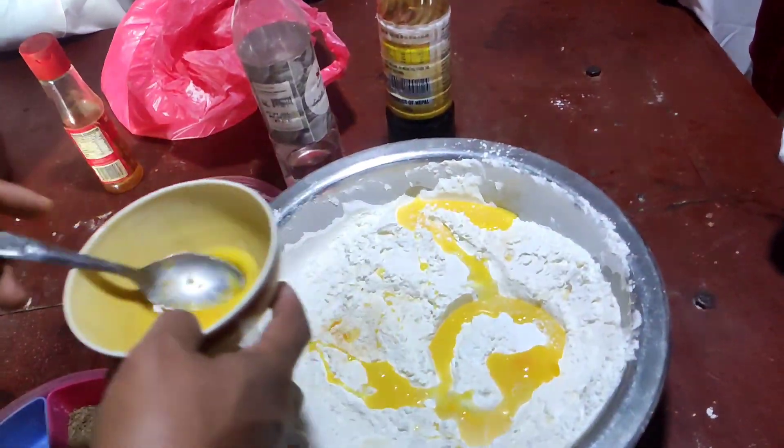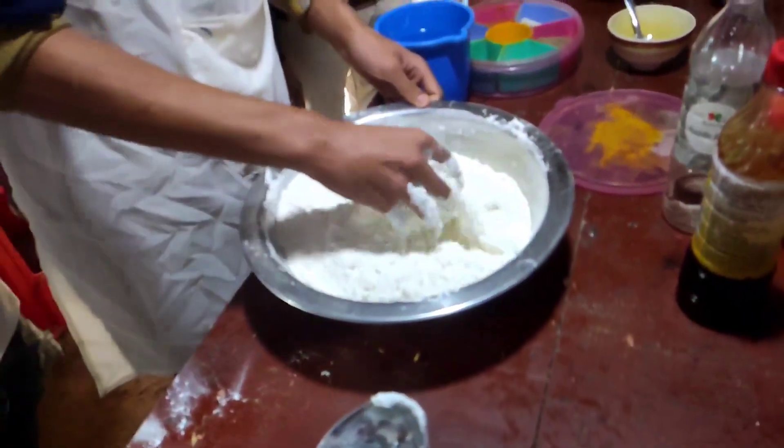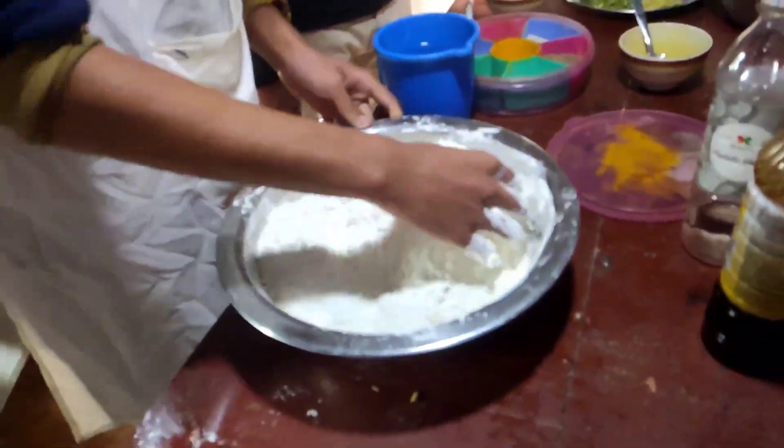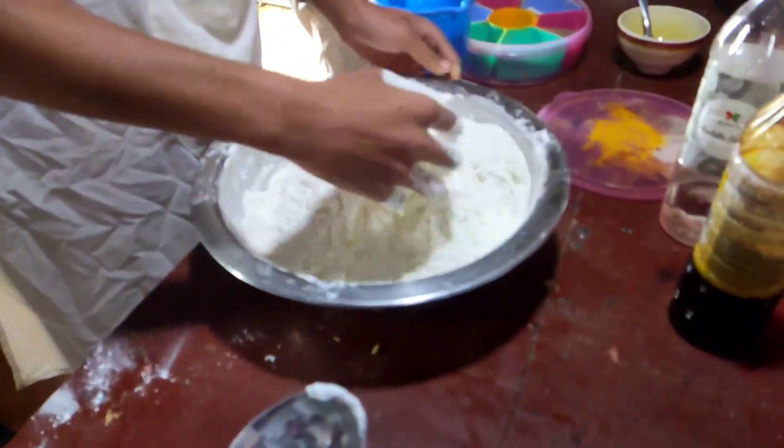This is the first time we are going to mix it up.